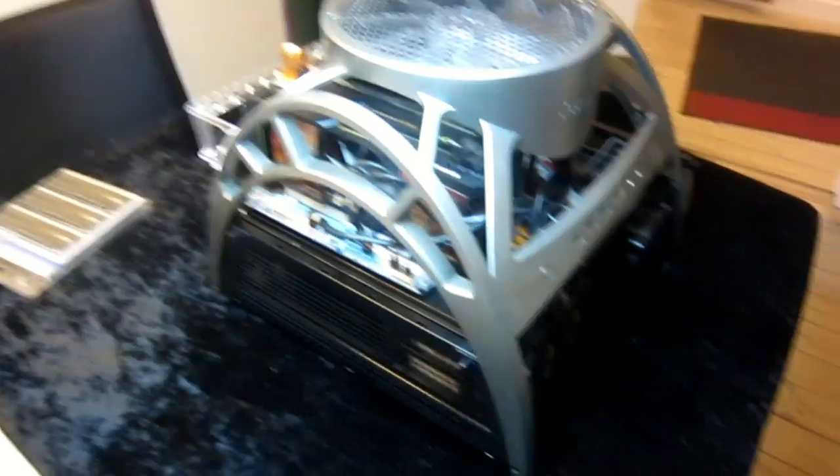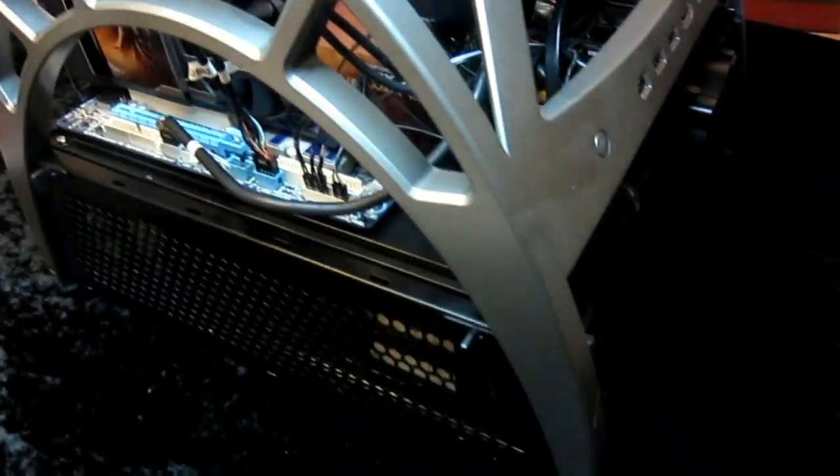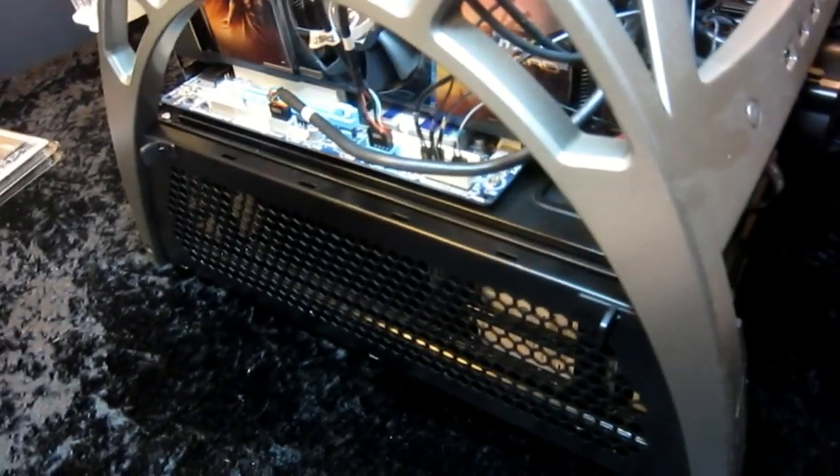One thing about the Antec Skeleton that I don't like is the silly little hard disk clips you get to put on the side. They're just ridiculous — you'd have your disk hanging on the side with cables everywhere. It's not very neat, but I'm hoping to get the cabling done pretty neatly. Having a disk hanging from the side of your case definitely defeats that purpose.